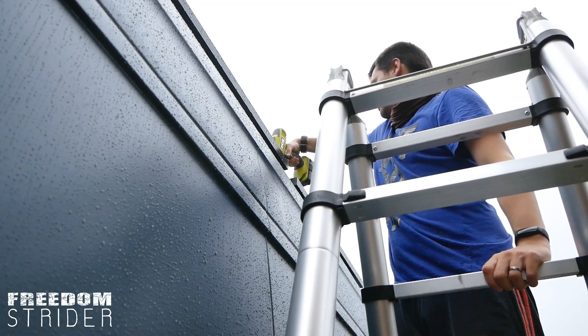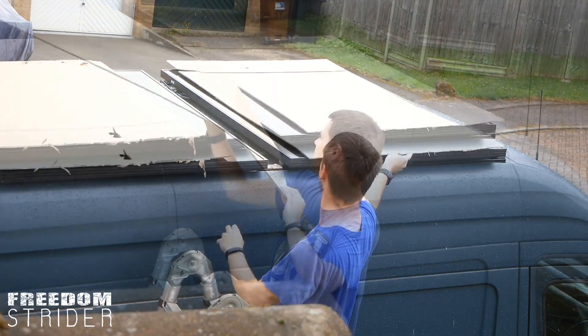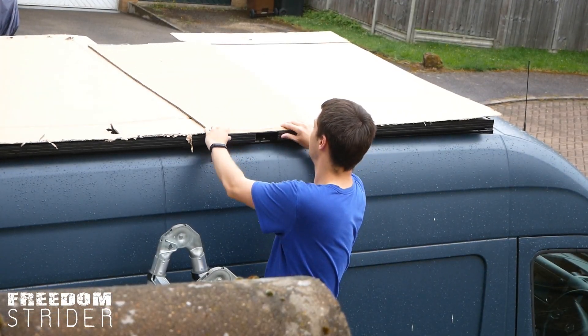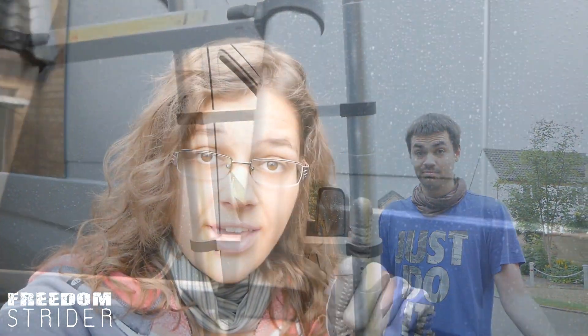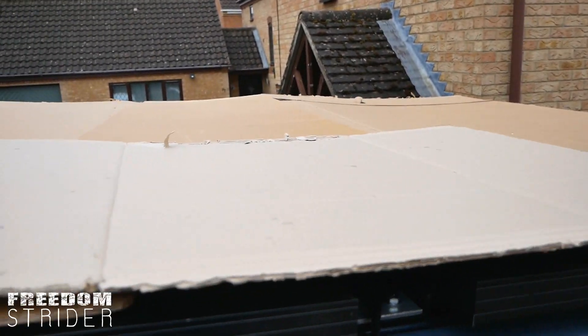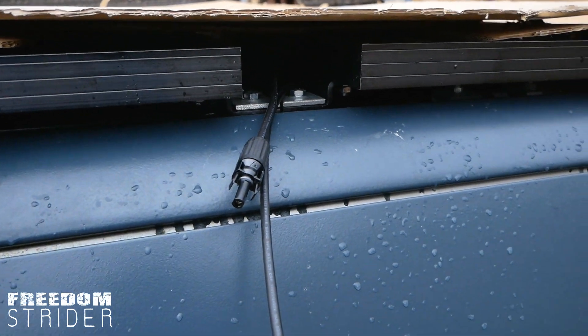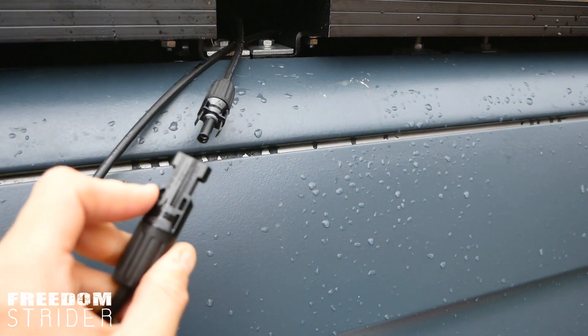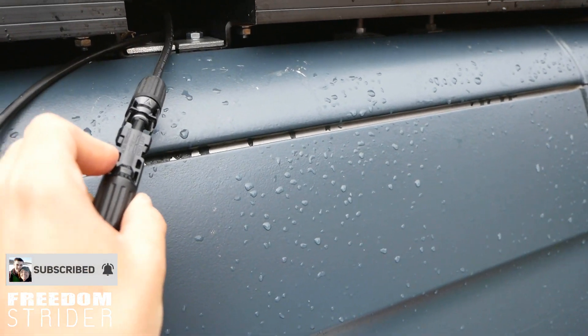Morning - the panels have survived the night and a minor drive at around 30 miles an hour max. We're making sure all the bolts are tightened. Then we need to cover the panels and connect them together before wiring them inside. We want to cover them because whilst the sun is out they'll be producing electricity, and we don't want electricity running through the cables while we're wiring. Now that the panels are completely covered and not producing electricity, we can start wiring.